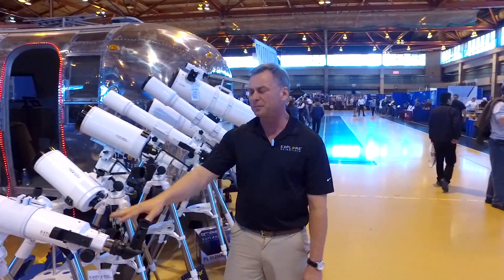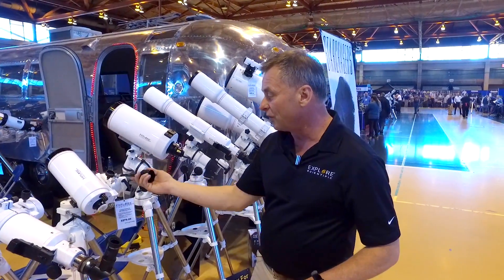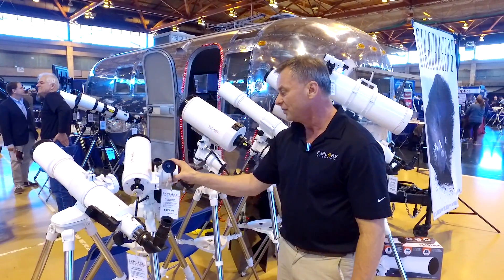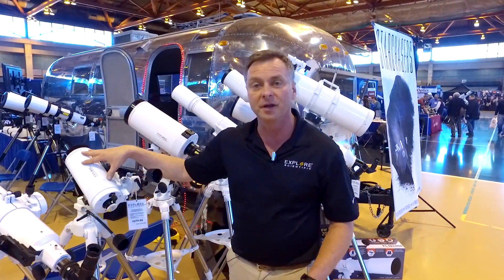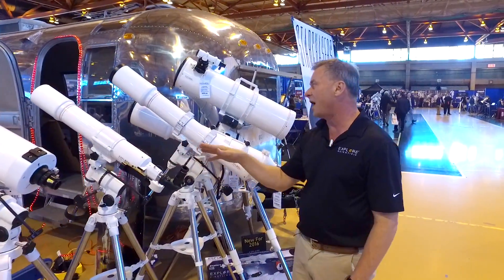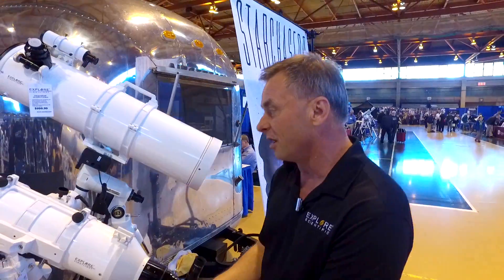Very stable. It can hold up to an 80mm refractor. Then we move to the Twilight One mount, which a lot of you are already familiar with. This mount has been one of our best-selling mounts. It has a slow motion control for alt-az, and it also has an adjustable head that can go from an angled position up to a standard upright position, whether you're going to use it for astronomy or for spotting. Mounted on it is a new 100mm Maksutov telescope. We also have a 5-inch Mak, an 80mm refractor, 100mm refractor, 6-inch refractor — and this combination package is $1,500, on a GoTo mount.